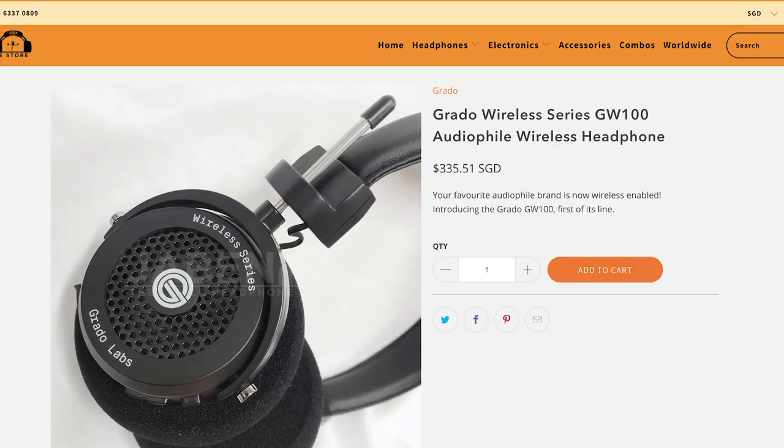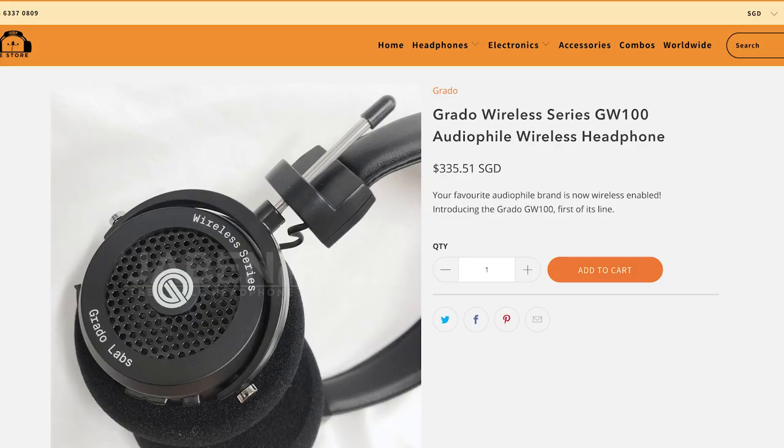On pricing: on Amazon it is priced at $249 USD. At J-BEN, you can get it for $335. That's right — $335 for this at J-BEN.